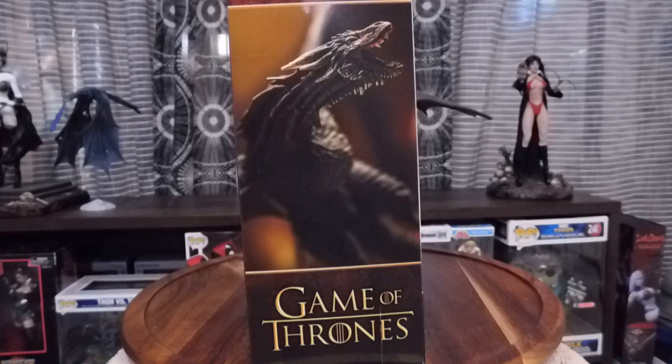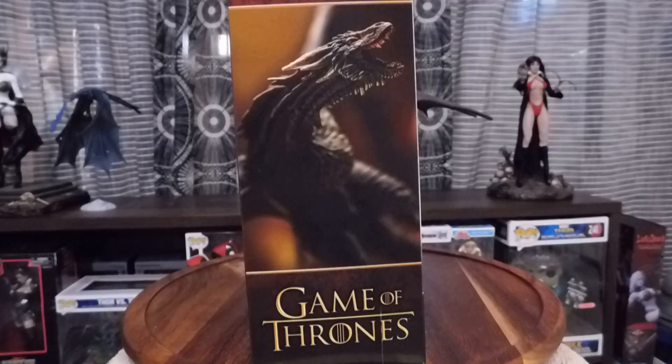What's up guys? My name is Link and welcome to Link's Figure Reviews. Today we're going over the Game of Thrones HBO McFarlane Toys Drogon.